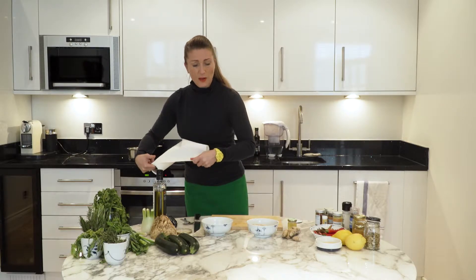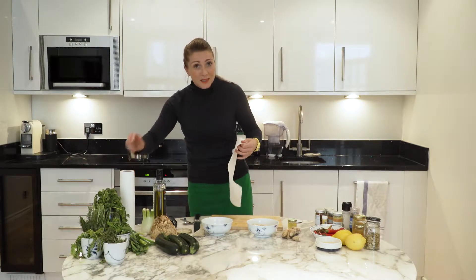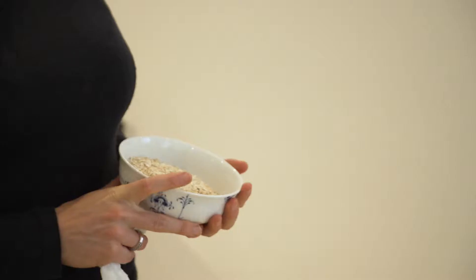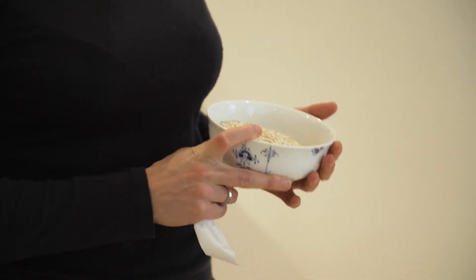So then we're going to throw in some oats into the porridge. You could obviously use quinoa oats or buckwheat but these are just your normal oats. It's also worth saying that oats are gluten free but sometimes they can be contaminated, which is why you often now find them with the gluten free label on them.